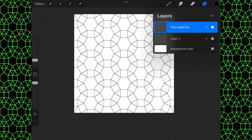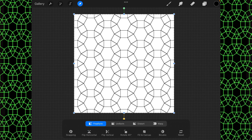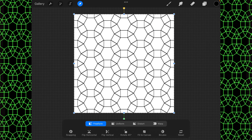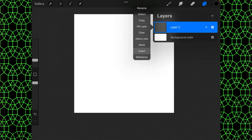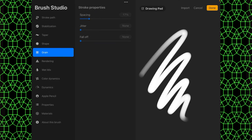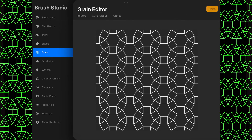So there we go, we now have this lovely pattern. I can turn off or delete the selection layer, and we've got layer two here. If I duplicate it you notice it gets a little darker — I can flip it horizontally, merge it down, duplicate it, flip it vertically, and we now have a dark clear pattern. So I'm going to invert this, copy it, go to Build On 3, start a new brush, go to grain, edit, import, paste, then click done and done.